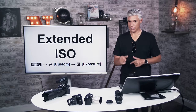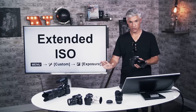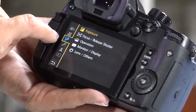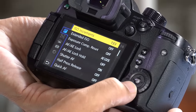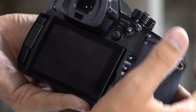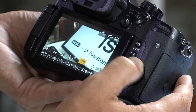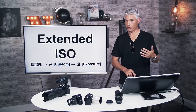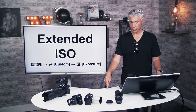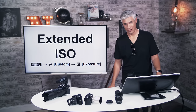To enable extended ISO — and I recommend everyone change this — hit Menu, go to Custom Settings with the wrench, then Exposure, and the second option is Extended ISO; turn that on. This drops the minimum ISO from 200 all the way down to 100. It can cause RAW files to lose one stop of potential exposure recovery, but if you don't know what that means it doesn't matter. Use ISO 100 whenever you want the best image quality.